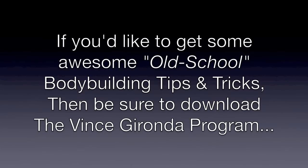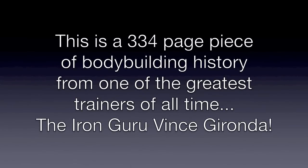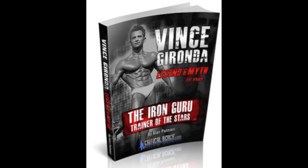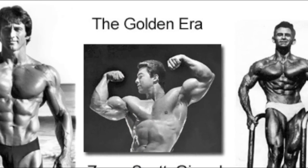And if you'd like to get some awesome old-school bodybuilding tips and tricks, then be sure to download a copy of the Vince Gironda program. This is a 334-page piece of bodybuilding history from one of the greatest trainers of all time — the Iron Guru, Vince Gironda. This is the book I'm currently reading right now, and I've literally been glued to it. It's an education into the way bodybuilding was back in the golden era, back in the pumping iron days.